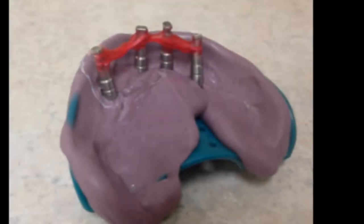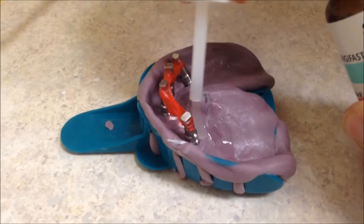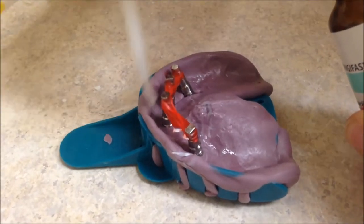The kit comes with a separator that should be applied to the impression and allowed to dry before placing the gingival mask.